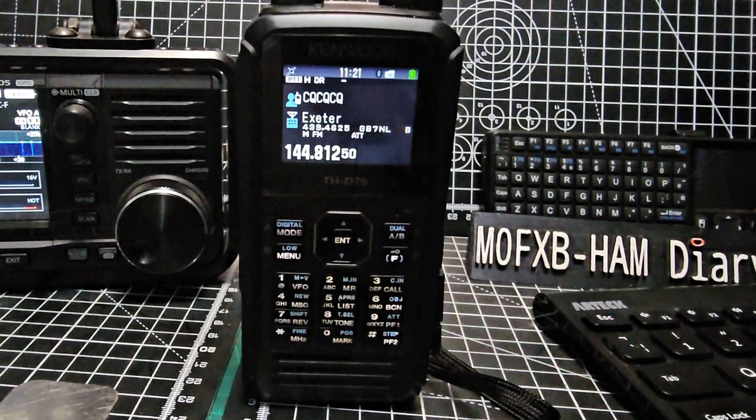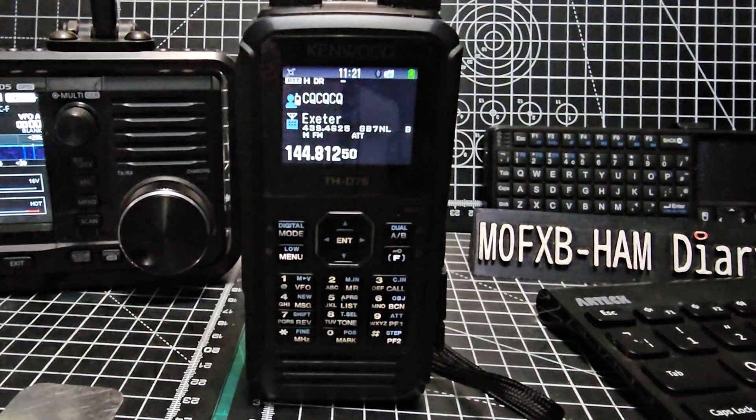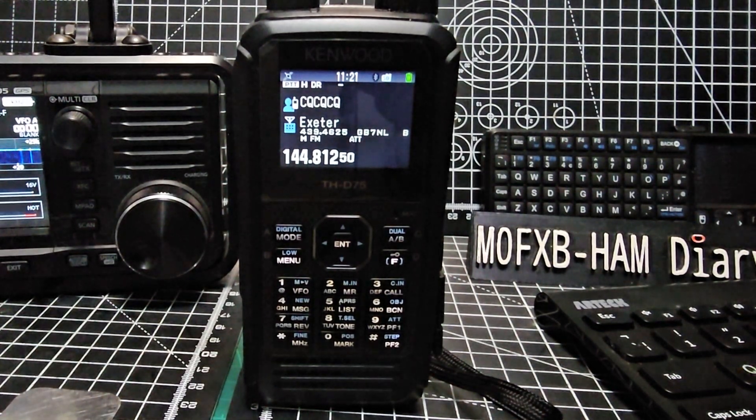Welcome back to the channel. M0FXB here. I had a question about the Kenwood D75 searching for analog repeaters, because we know it will find digital ones. So let's just do it, and then we'll show you it on the 705 as well.